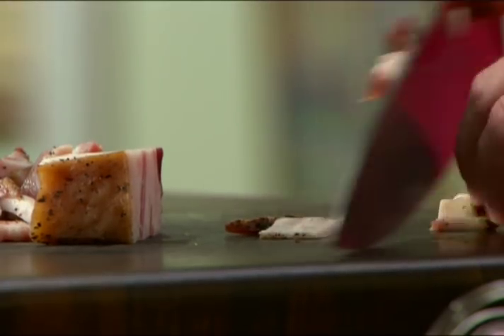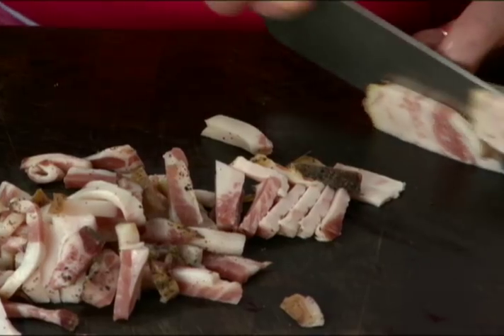Amatriciana sauce — so what in the heck is it? The flavor base of this is a very special ingredient called guanciale. It's cured pork jowl or pork cheeks, and we treat it just like bacon.